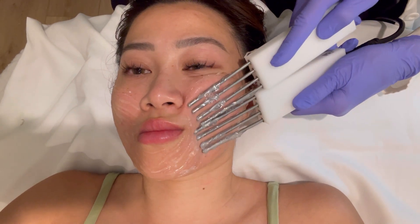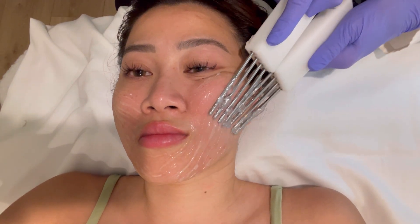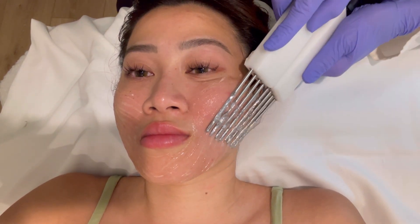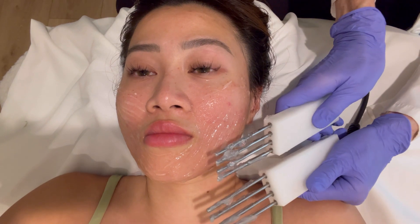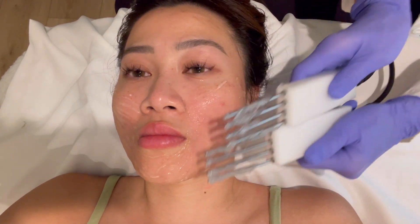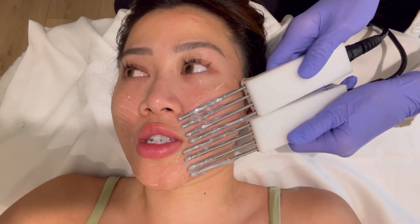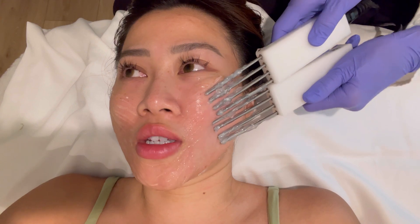This treatment takes commitment, but it does work, and the benefit is no downtime. However, since the client is doing laser treatments, she can't have the probes rubbing on her face right after those.